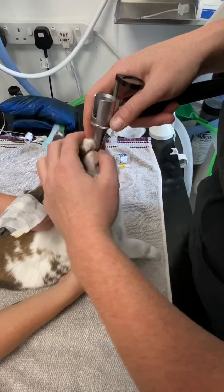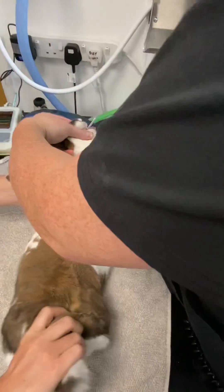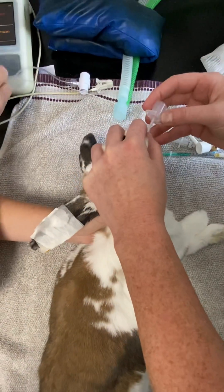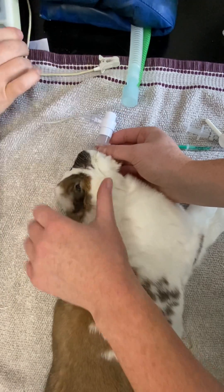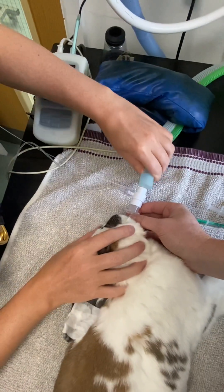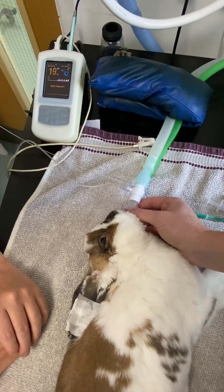We can then remove the stylet, holding the tube in place. Check that it's in place by placing the capnograph on the end of it. We're going to move this tube as little as possible so we're not traumatizing anything — and as we can see here, perfect: the trace is going up nicely, and that's it.